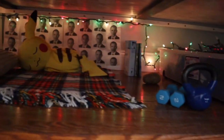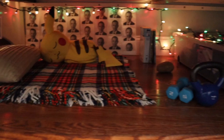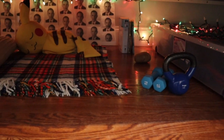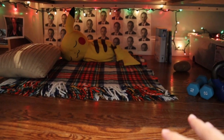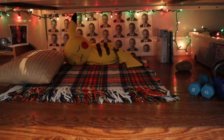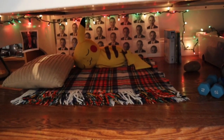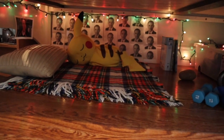This is the end product. I really like this. I don't know, what do you guys think? But it does not matter if I like it or you guys like it. What matters in the end is if my dog likes it, so hopefully she comes in here and sleeps.